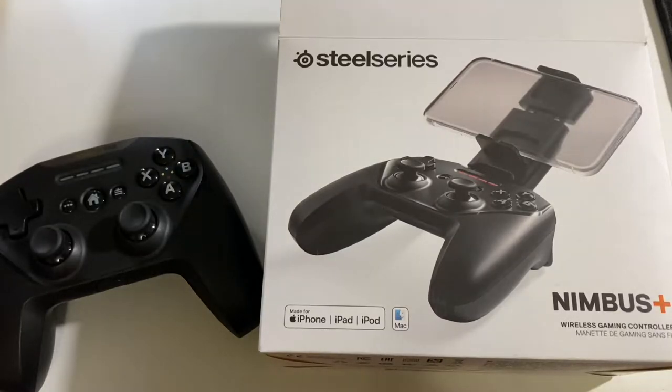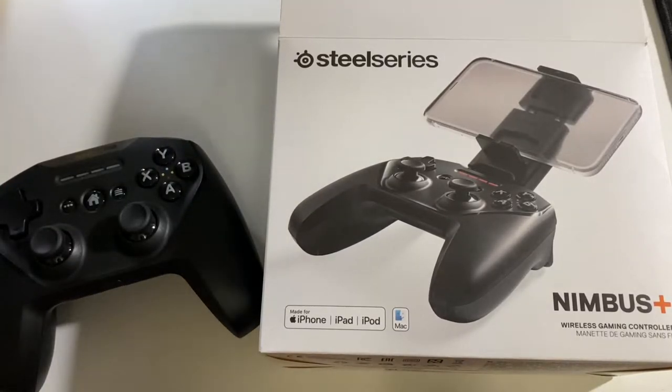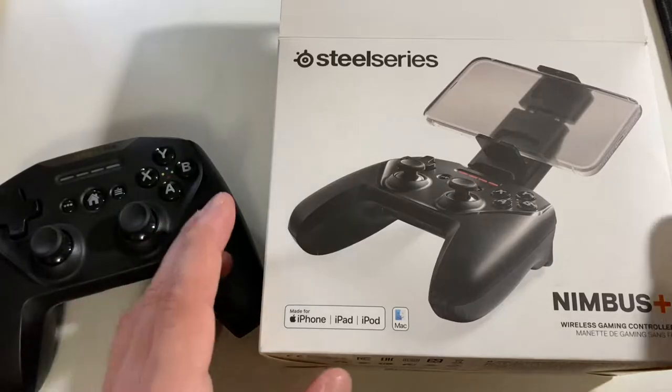This is also my first SteelSeries product. Since then I got a SteelSeries headset — I believe it's the A7X. I really like it, and I recently did a review on it. I think it's probably the best headset I've ever had, and probably still one of the best headsets you can buy for overall versatility. I'm pretty impressed with this controller too.